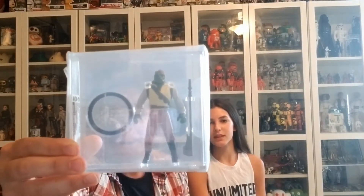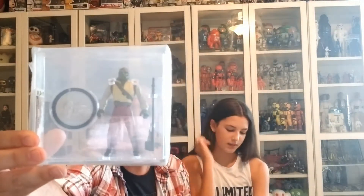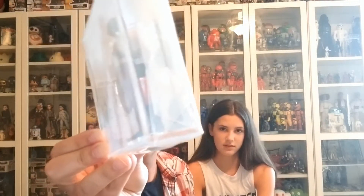Next up, this is a beautiful one — another Power of the Force figure and it is Barada with his coin. Again, beautifully sealed in there, and this received a grade of 90. That's a beauty.